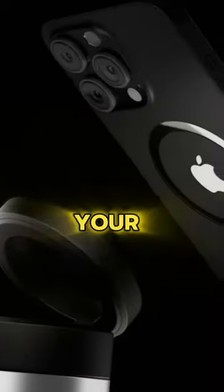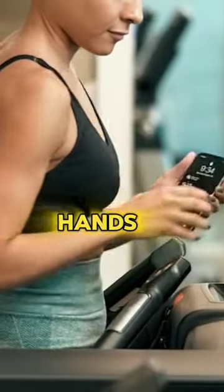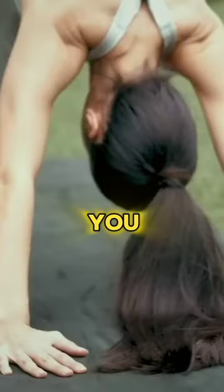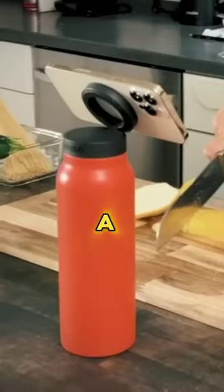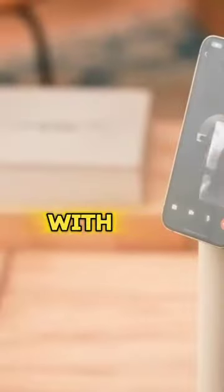Sometimes you need to carry both your water bottle and your phone when you go out, but it can be hard to hold them in your hands or put them in your pockets. That's why you need Ringo, the water bottle that has a special magnet for your phone. You can attach your phone to the bottom of the bottle with the magnet.